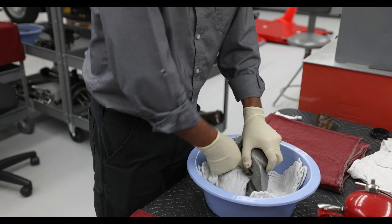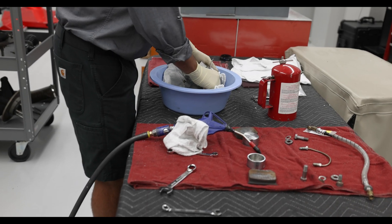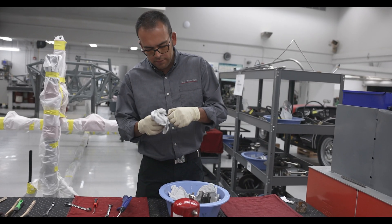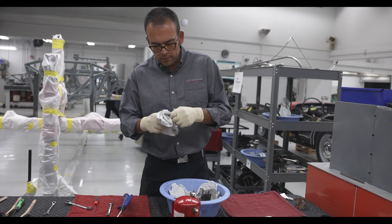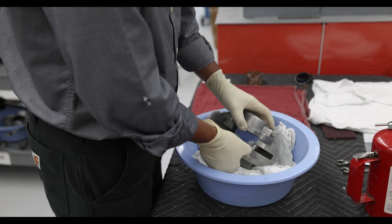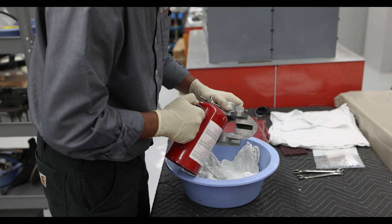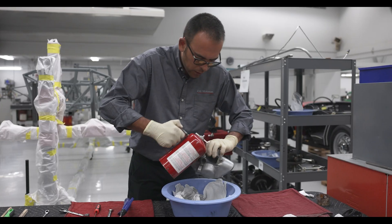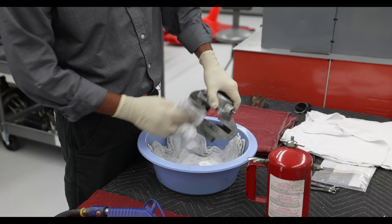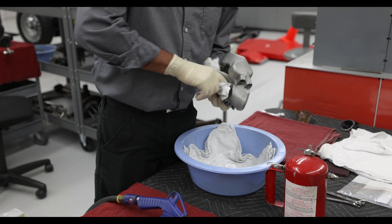I'll clean that out. Now with a pick I'll carefully remove the seals. These look in really good shape, but since I have everything apart it's something very inexpensive to replace and it's worth doing. So I'll remove that side and clean this side off. Now we'll take some brake clean and wash it all down — it's a solvent that evaporates very quickly and allows me to flush anything out of the piston bores.